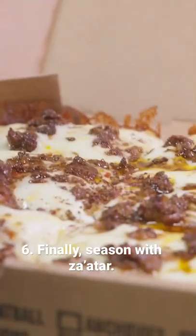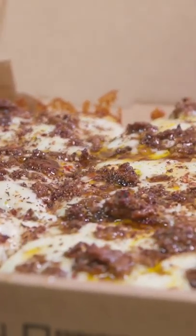We put it out on Thursday and we were sold out by Saturday afternoon. And it's been a staple ever since.